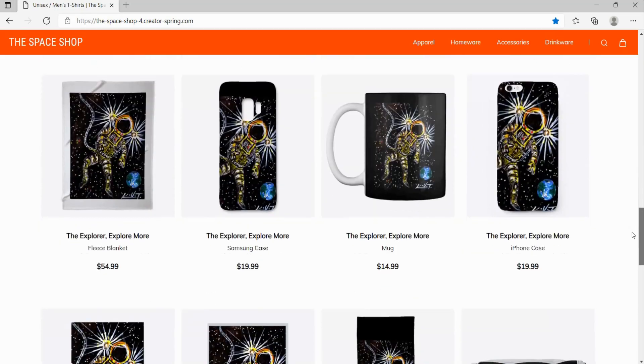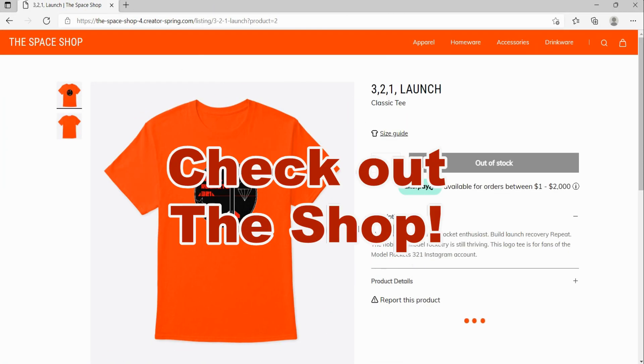Be sure to visit the Model Rockets 321 space shop for logo tees, mugs, and other space related merchandise.